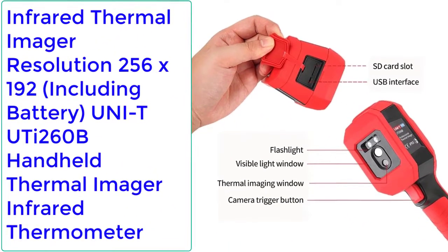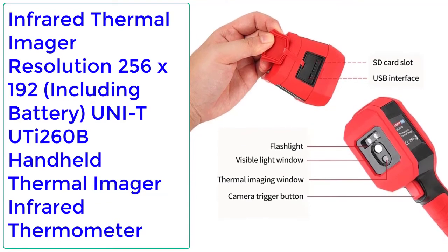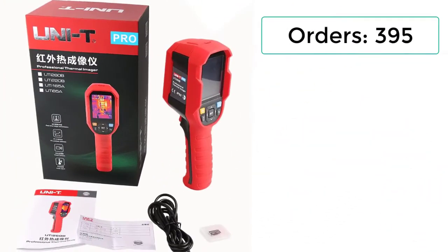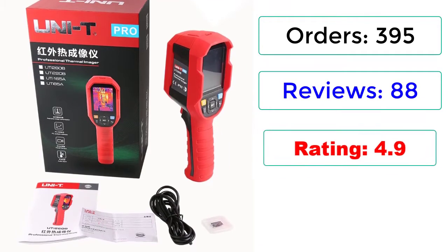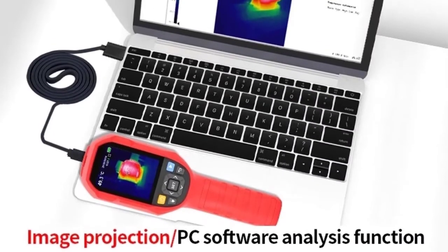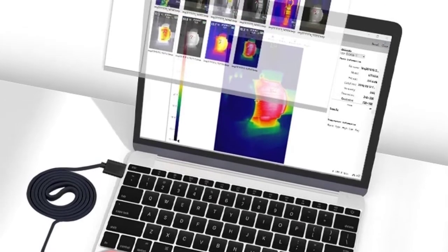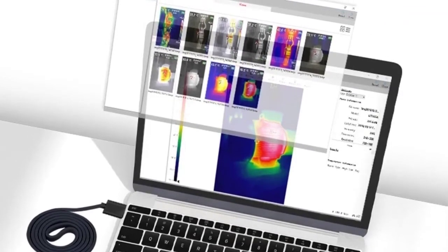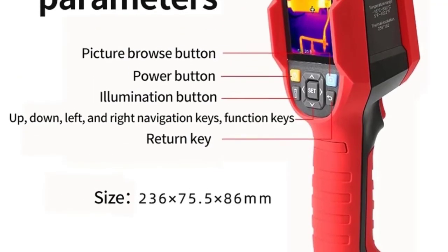Number 3: Infrared Thermal Imager, Resolution 256x192, including battery. UTI 260B Handheld Thermal Imager Infrared Thermometer. Orders: 395, Reviews: 88, Rating: 4.9, 66% Off. Temperature Range: -15 to 550 degrees Celsius, -5 to 1022 degrees Fahrenheit. Precision: ±2 degrees Celsius or ±2%, whichever is greater.